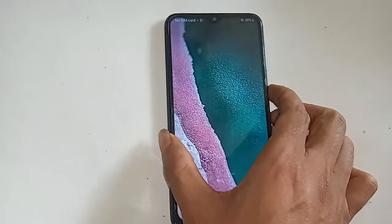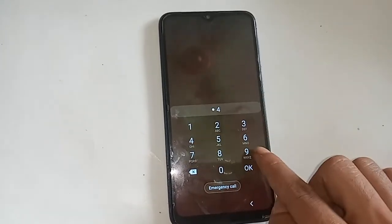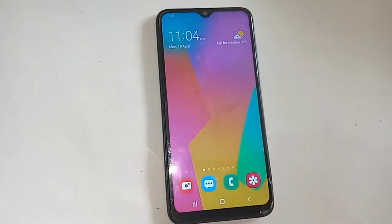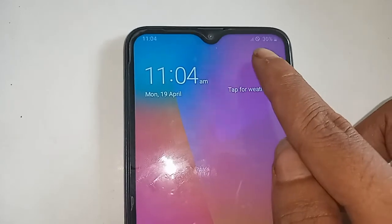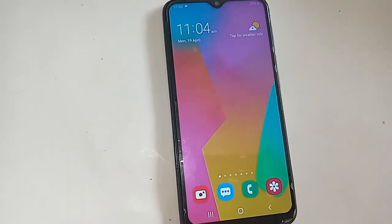You need to find the phone's dial pad option to activate the service. Type my phone password, unlock my phone, and find the dial pad option. My phone SIM card is now ready to use.